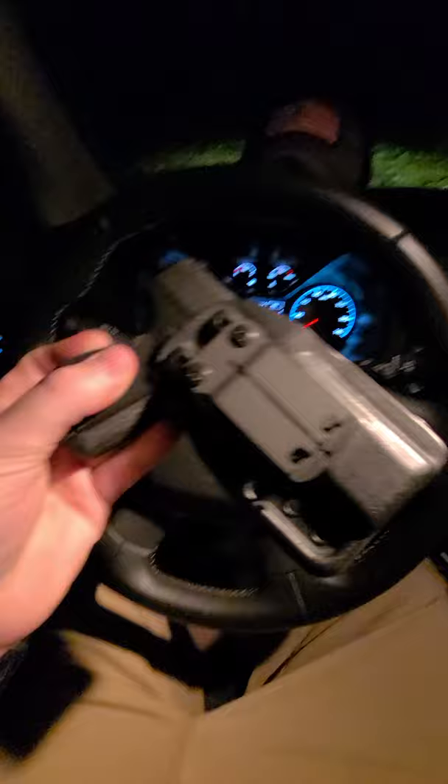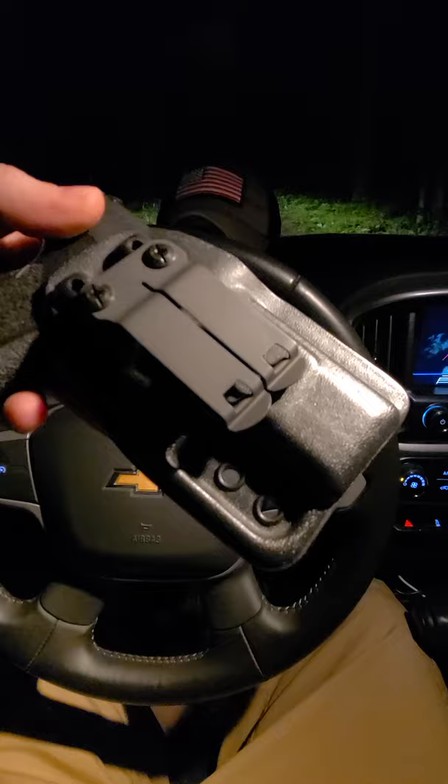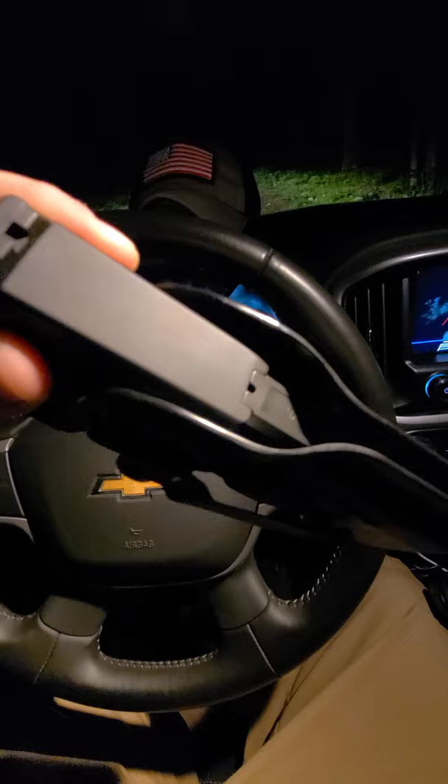Link to Harry's Holsters will be pinned in the comment section below. If you don't have a Taurus GX4 yet, what are you doing? And once you get it, make sure you pick up a Harry's Holsters Singleton. Best Kydex on the market — ready for those suppressor heights, ready for the dot. Get it now.